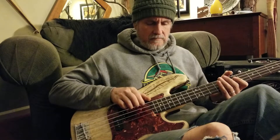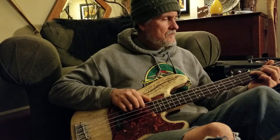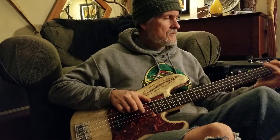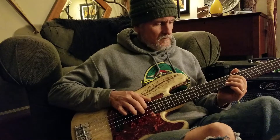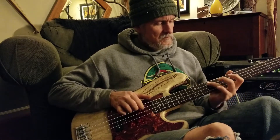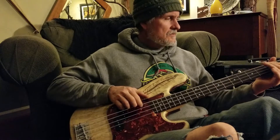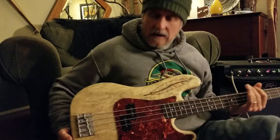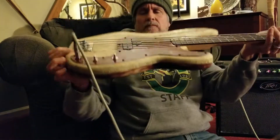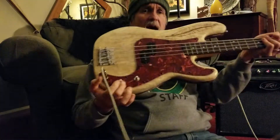...lowest string. So hopefully you could hear that. Nice! I am really pleased. And you're saying, 'But John, you don't have knobs on that' — and I'm thinking, or 'John, you're a knob.'